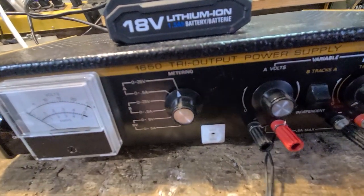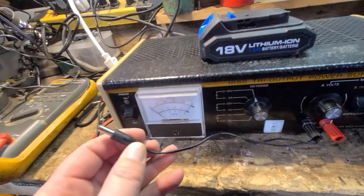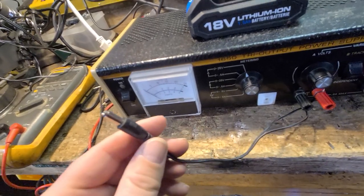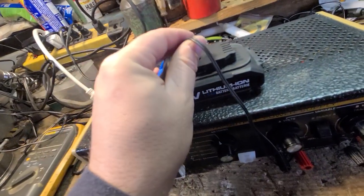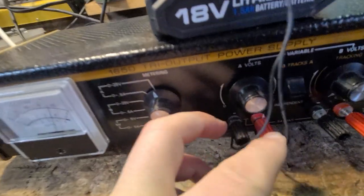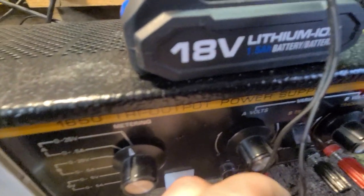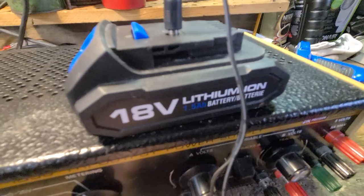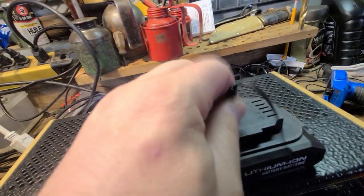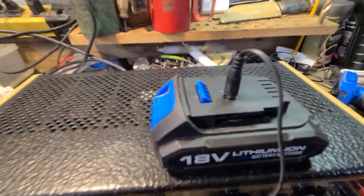Just the other day I threw out an adapter from an old charging cord — the case had split but I kept the end, because you never know when you're going to need one. What do you know, this adapter actually fits this battery's charging port perfectly. I hooked it up to the positive and negative — the positive wire has a dashed white line indicating it's the positive. I checked with my meter to confirm the center core was positive and the outer shell was negative.